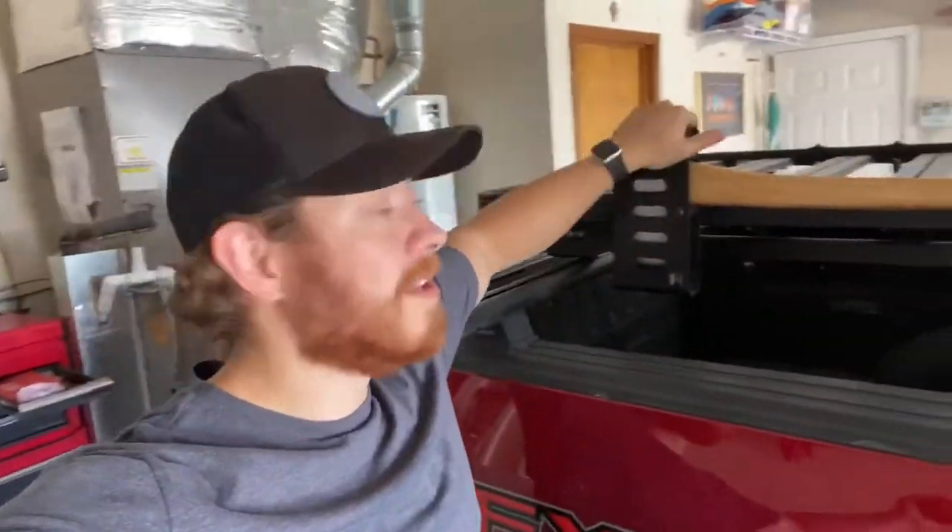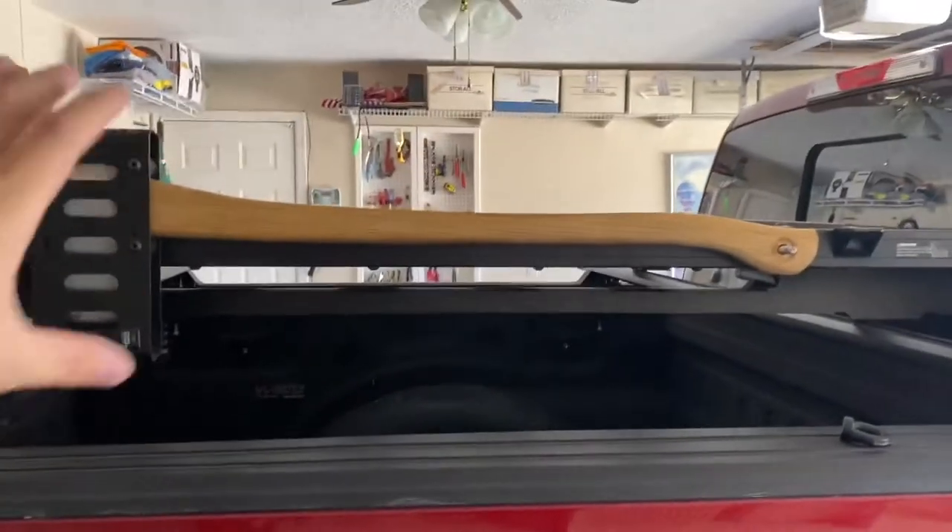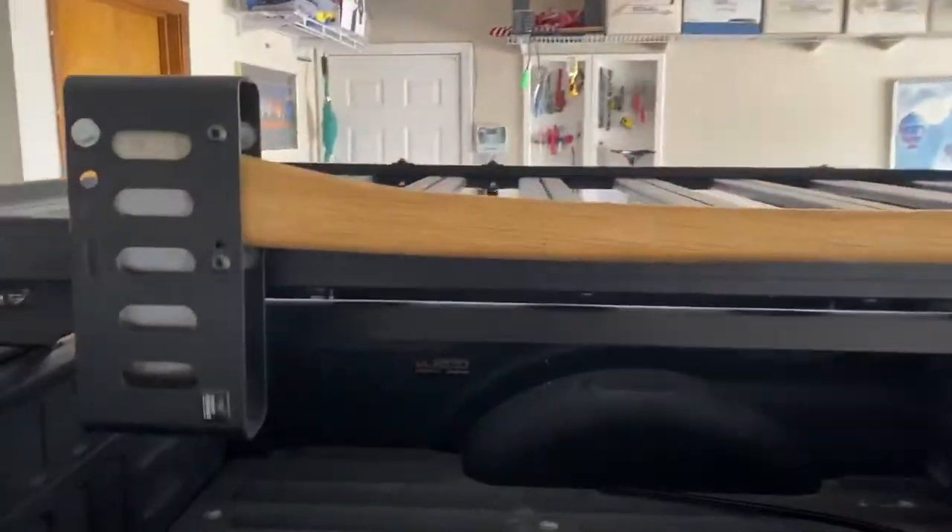I will also be showing you how I installed a lock on the axe mount, because I live in New Mexico and people aren't the friendliest — they like to take things that aren't theirs. I wanted to put a lock on an axe because if someone gets an axe they could possibly do some harm, or pawn it, or something. So I'm going to tell you how I installed a lock onto this and check the oil separator. So sit back, relax, and enjoy. Here's the axe fully installed.